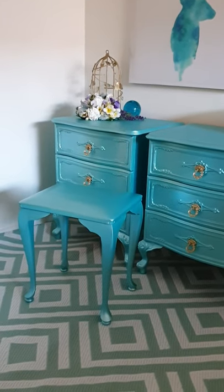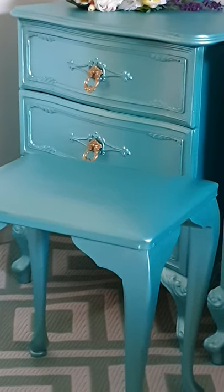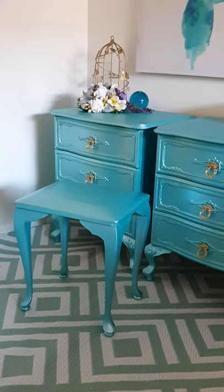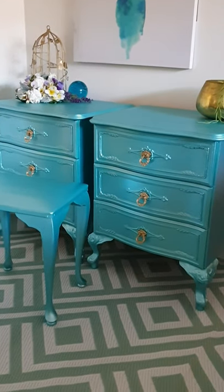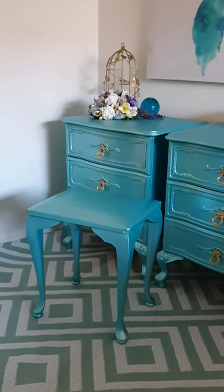Here is the little bedstool that we did the other day. This is to go with the matching Duchess that the lady has already purchased, and she's ordered the two bedsides to match. It's turned out beautiful.